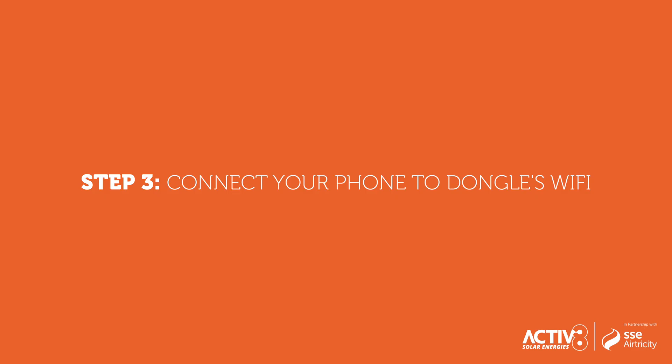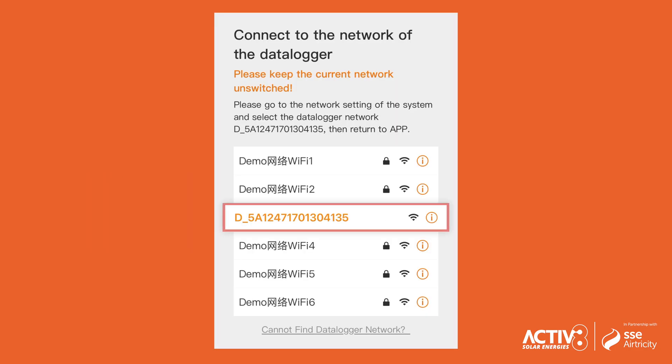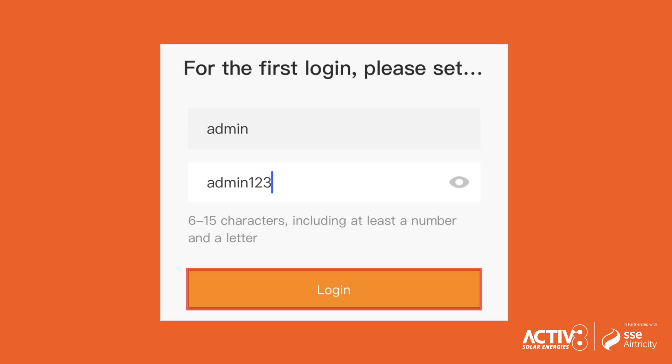Step 3: Connect your phone to the dongle's Wi-Fi. Go to your phone's Wi-Fi settings and look for the dongle's network. Connect to this network by entering the password 123456789. You may be prompted for login — enter username ADMIN and password ADMIN123, then select Login.